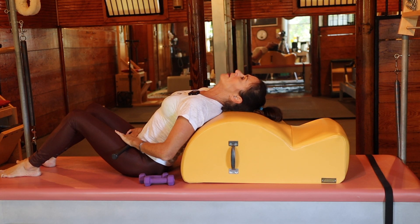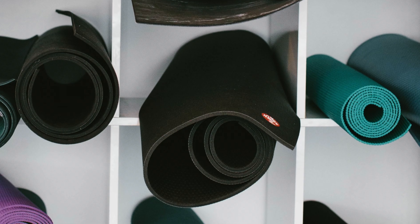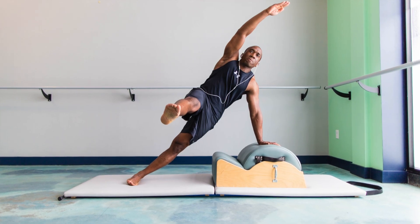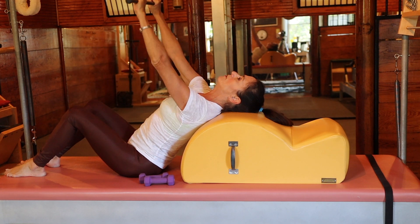It's small enough to have at home and there's a variety of corrective exercises that can be done on it. For this class you'll need a mat, a spine corrector, 1 to 3 pound hand weights, an exercise bar if you have one, and just in case, a pillow for your neck.